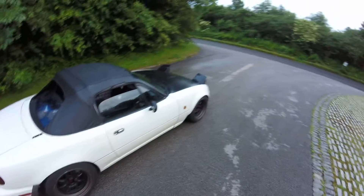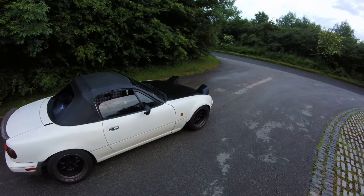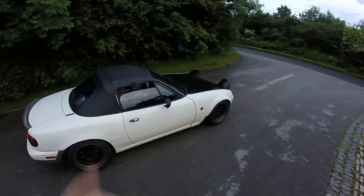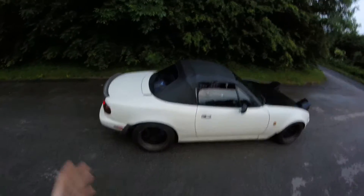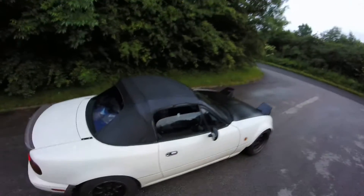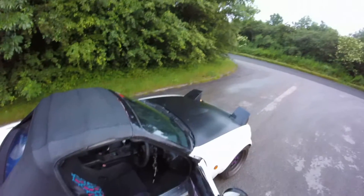Whilst we're here in the middle of nowhere, I figured why not? This is probably the first time my exhaust has been straight through, like actual sealed. So I figured I might as well actually do a video on it.